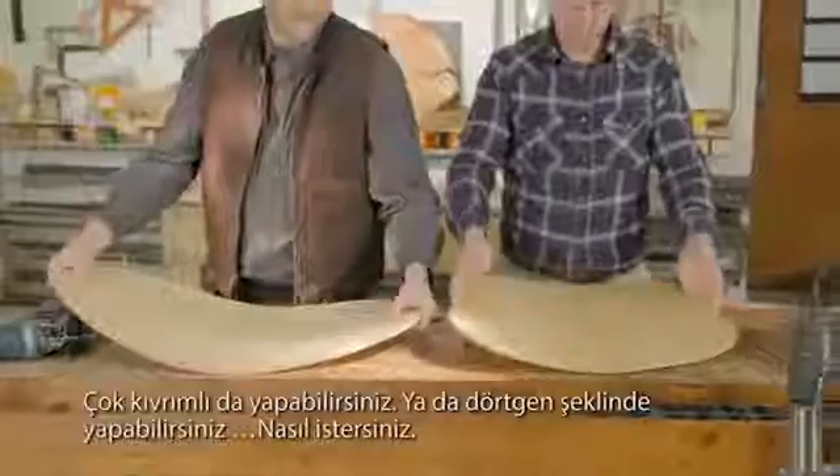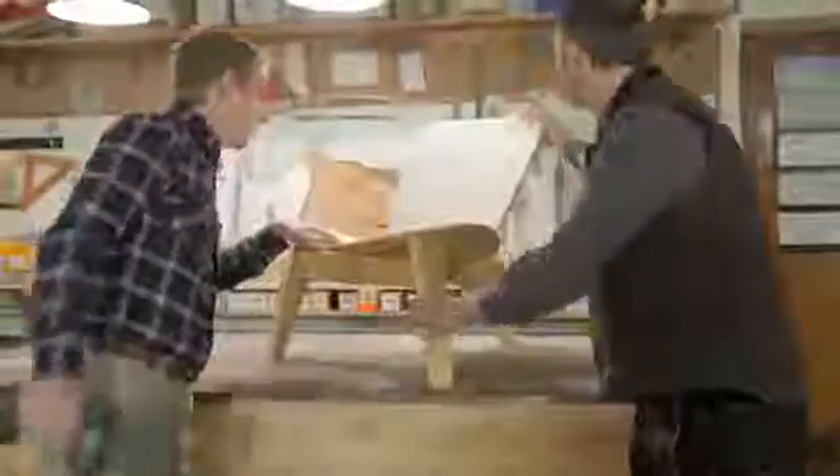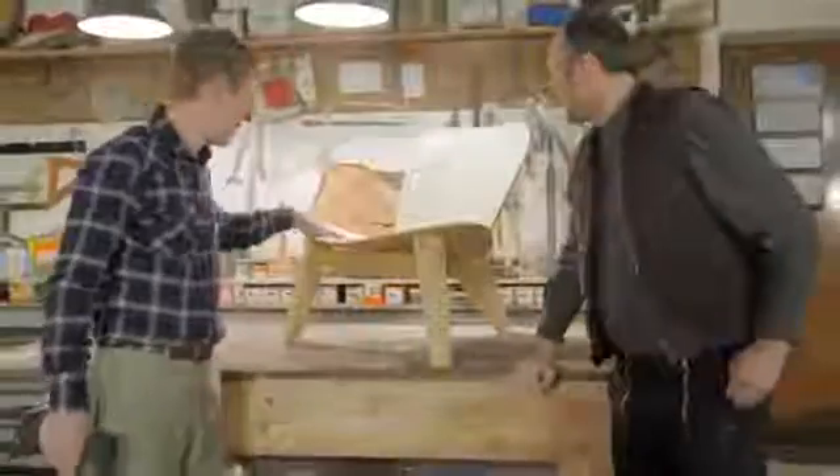You can do it very curvy, or you can do it very rectangle-like — as you like it. And that's it. Thank you.